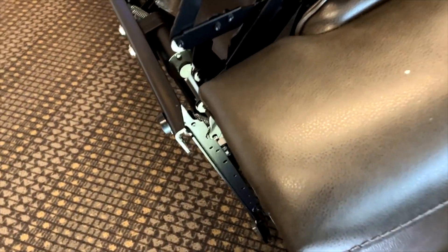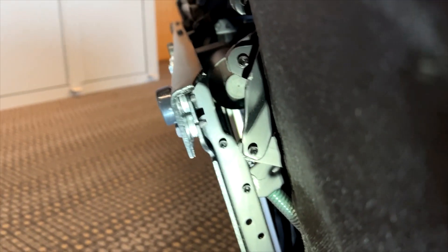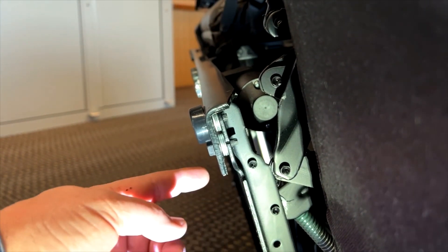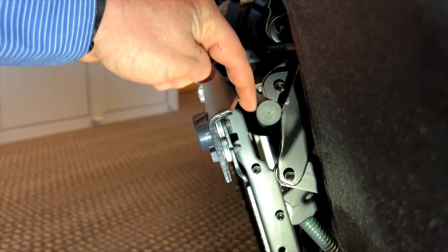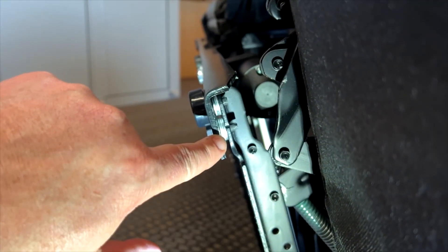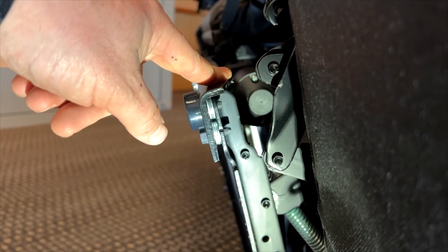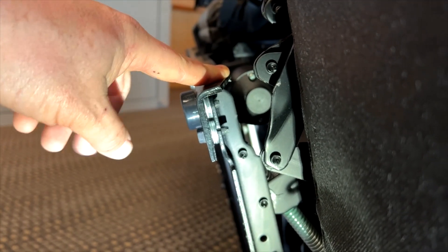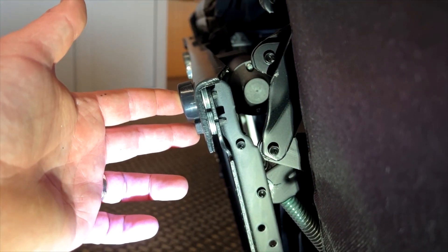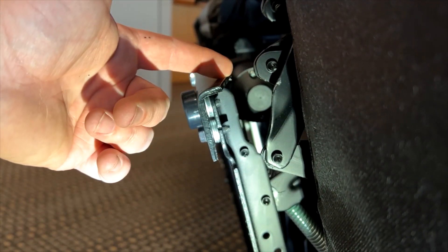I've already modified this side, so I'll take you to the other side of the furniture to show you another solution for gaining more clearance. That is to take out the two bolts securing the bottom of the mechanism to the rail and place spacer washers in there to generate more clearance between the mechanism and the rail. I installed three washers, which increases the clearance by about three-eighths of an inch, compensating for a considerable amount of sag. Once you put the washers in and replace the bolts, you will have more clearance between the mechanism and the front rail.